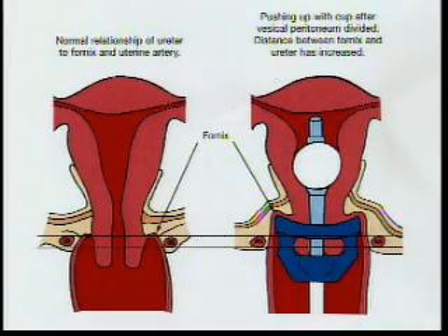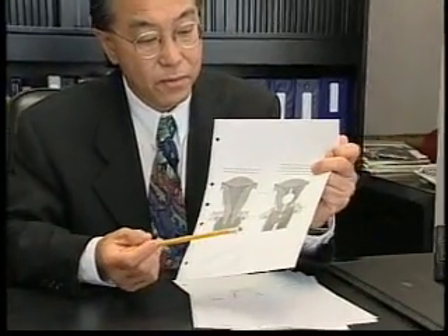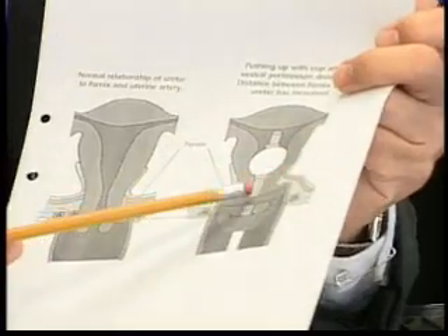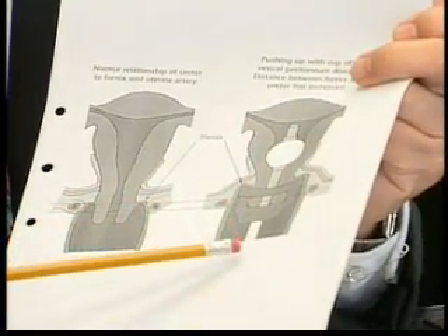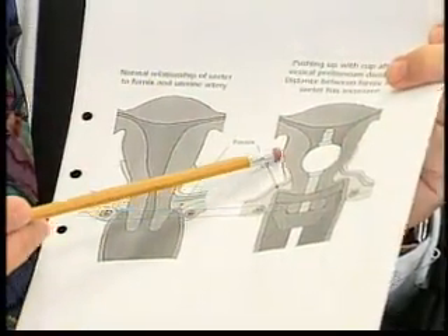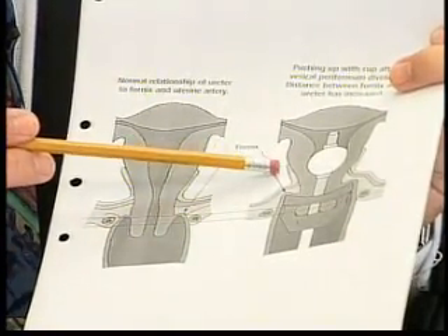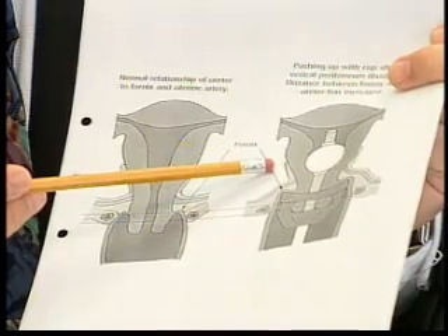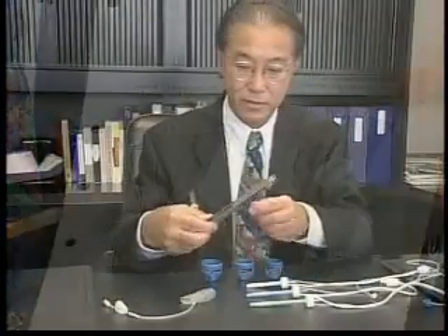When the colpotomizer is introduced into the fornix together with the roomy uterine manipulator and the assembly is pushed high into the abdomen, there is a lengthening of the vaginal fornix. This in turn elevates the uterine artery. In effect, this distances the uterine artery from the ureter, enabling its desiccation or tying at a safe distance from the ureter.